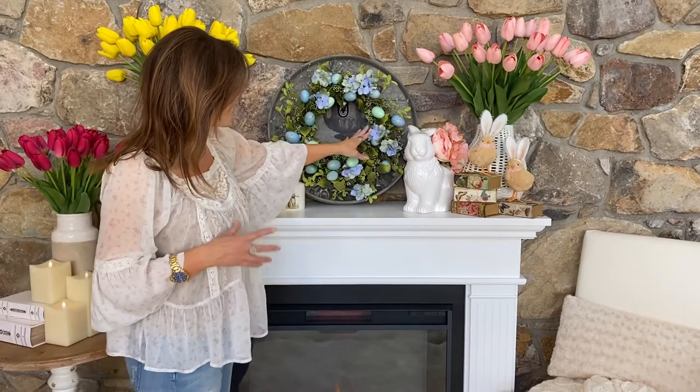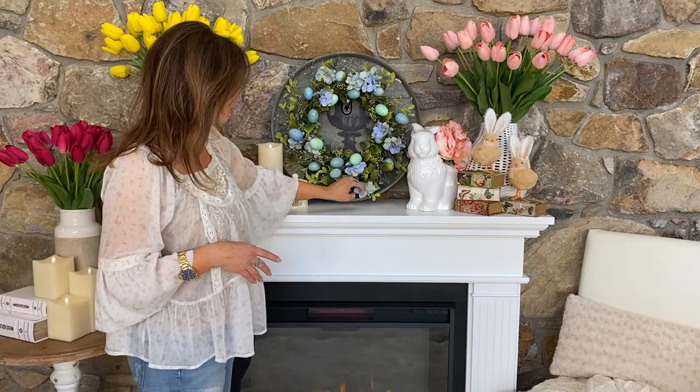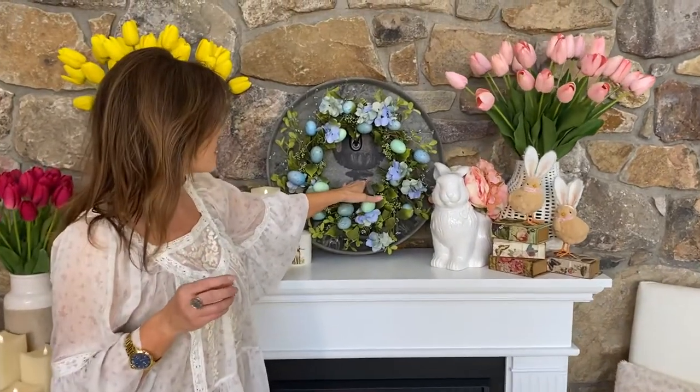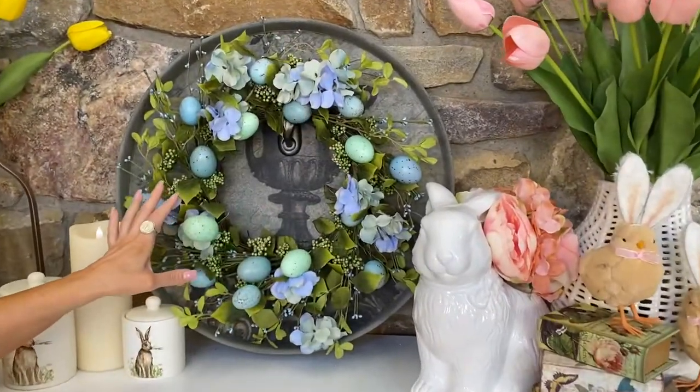It has beautiful flowers in soft purples and greenish blues, beautiful foliage, berries in the green, berries in the blue. It's on a French vine as well as the wreath itself, and it's really full along the front.